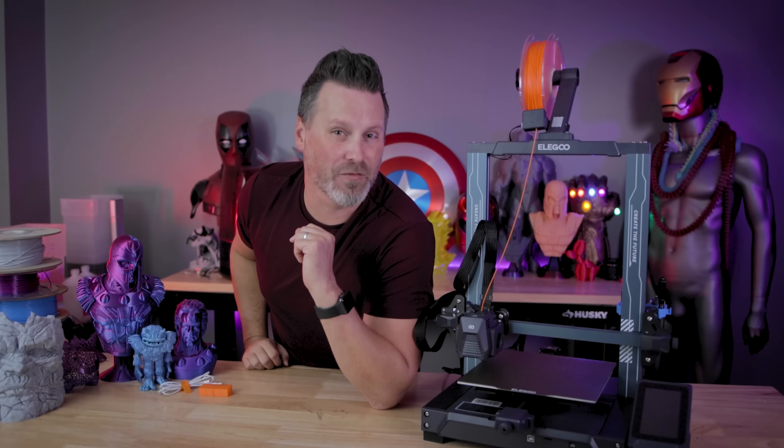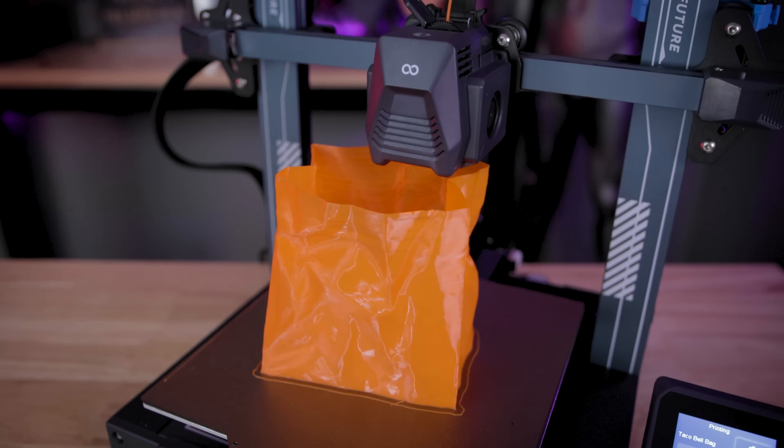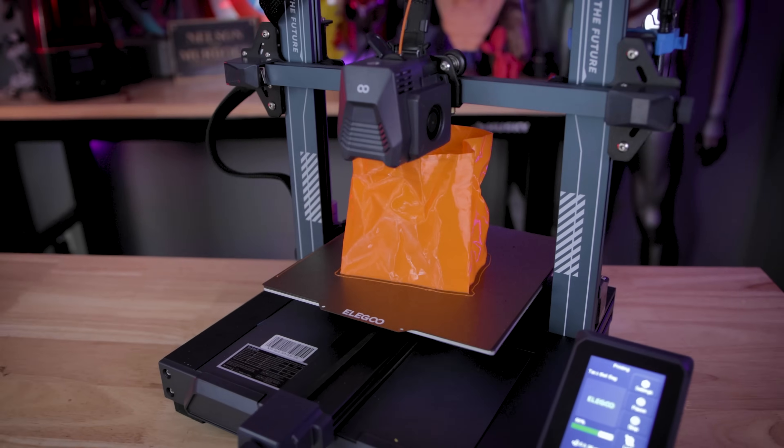Hey everyone, Uncle Jesse here. Today I'm going to be giving you our very first look at the soon to be released Elegoo Neptune 3 Pro 3D Printer.